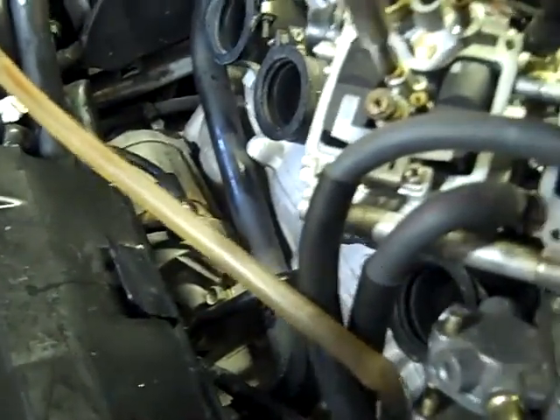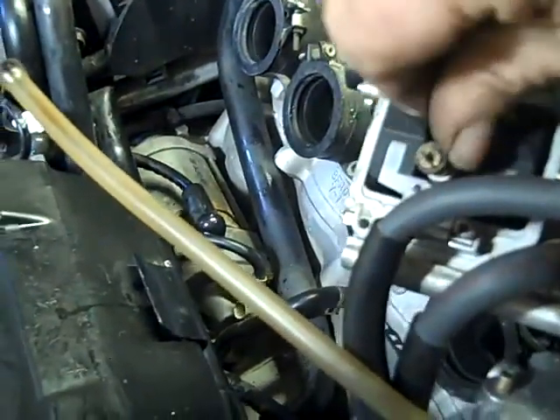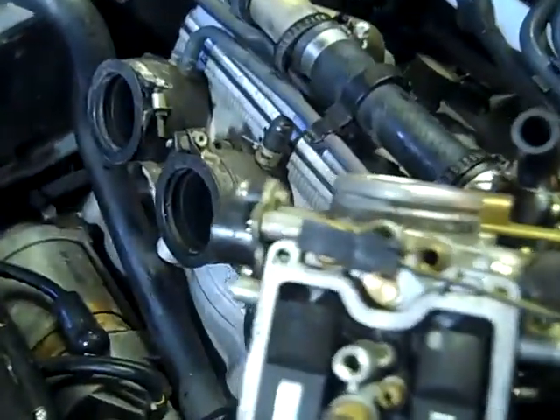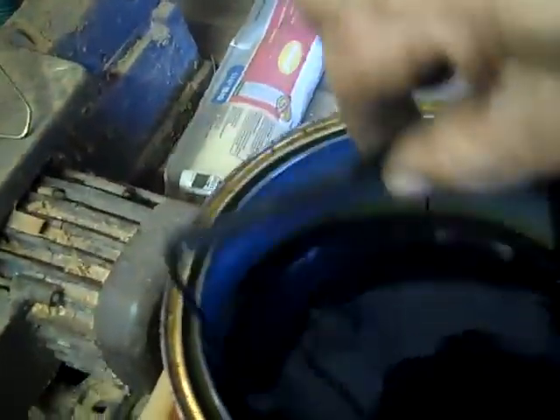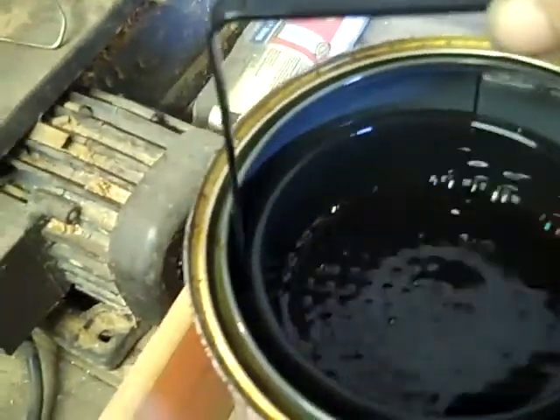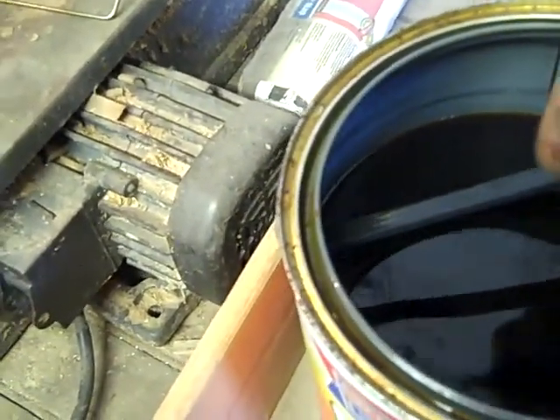I'm going to take these jets out - I'll do one carburetor at a time. See, there's the jet right there. I've got this Chem Dip carburetor cleaner - it's got a little basket in it. I'm just going to put all the parts in that basket and let them soak for a little while. But you don't want to put any rubber parts in it - that's the rubber O-ring right here. If you put it in there it'll probably dissolve it and make it no good, and it's already no good anyway.